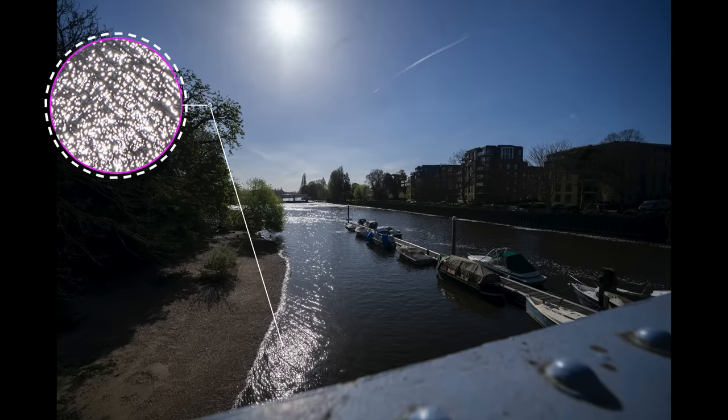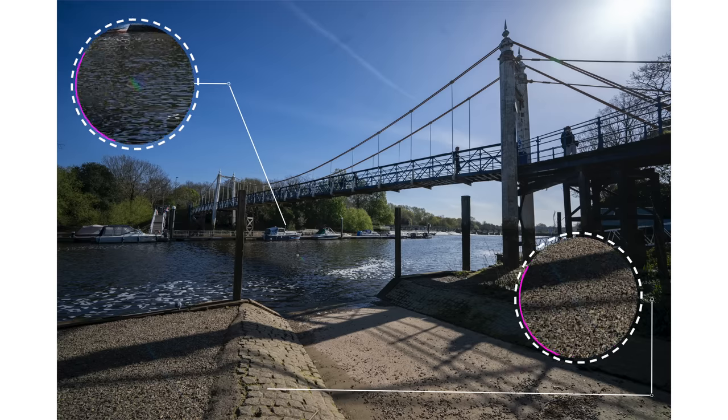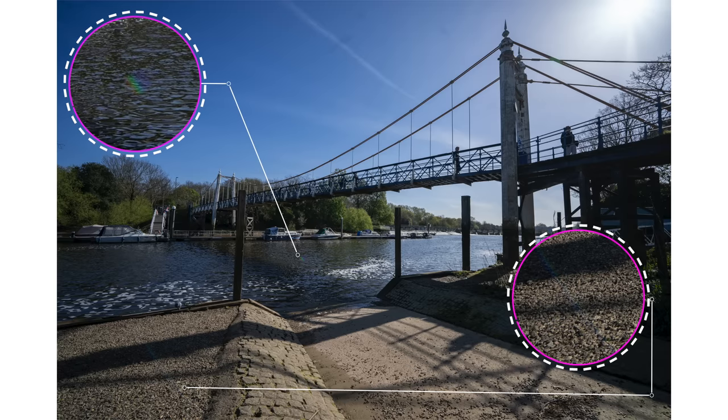Chromatic aberration? Nope, didn't see any of that. In terms of flaring and ghosting, it's really well controlled. Here's a remarkably unremarkable shot — a lazy bridge with the sun shining straight into the lens, and barely a peep. At f1.8, there is a slight bit of flaring here and there, but it's rainbow-colored, so it makes me feel warm and happy inside.